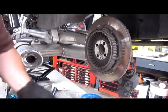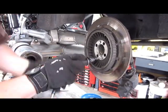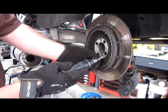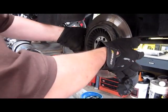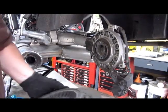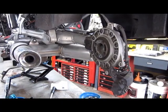Without heat and without freeze spray this would not have come apart this quick — I'd be spending the better part of an hour drilling and fighting with this. As you can see, it's covered in Loctite, because they were afraid the disc was going to fall off. Funny thing is, the wheel holds it on there so you don't even need these bolts.